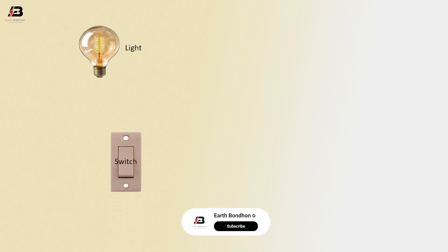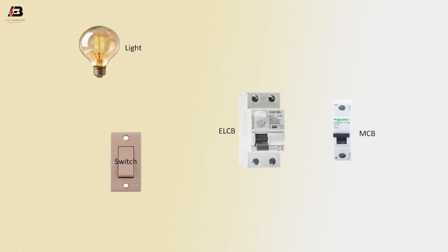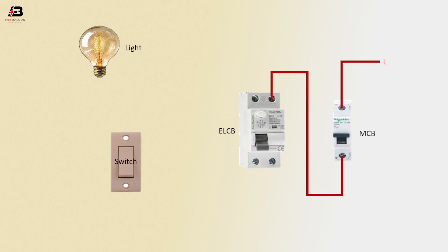Light. Switch. ELCB Circuit Breaker. Single pole MCB Circuit Breaker. Phase connection to MCB Circuit Breaker. Phase connection from MCB Circuit Breaker to connect ELCB Circuit Breaker.